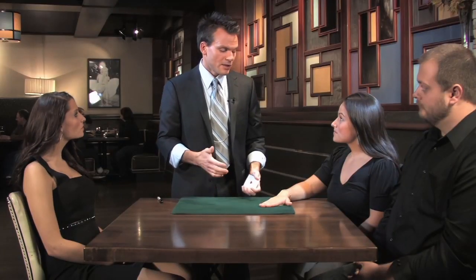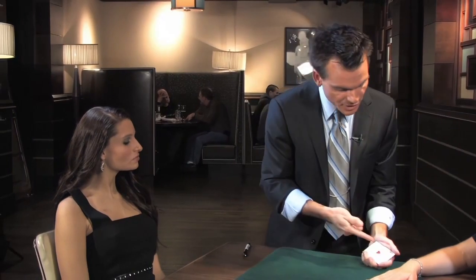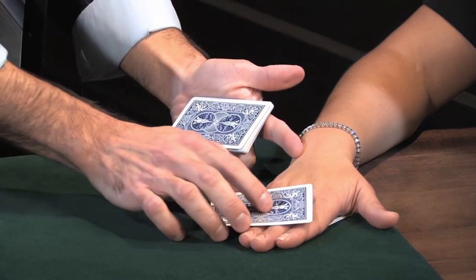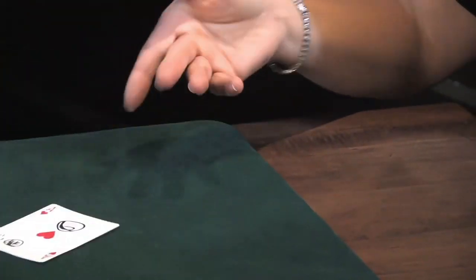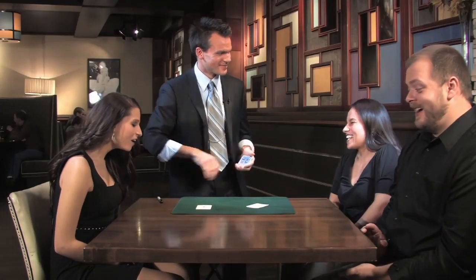It seems to me it's easier to leave both of our initials untouched and just manipulate the playing card. Because if I rub like this, you see, I can get the Ace of Clubs. Lift your hand — turn it over — show it to everybody. What?! That is freaking me out. I don't even know what to say about that. How did that even happen?